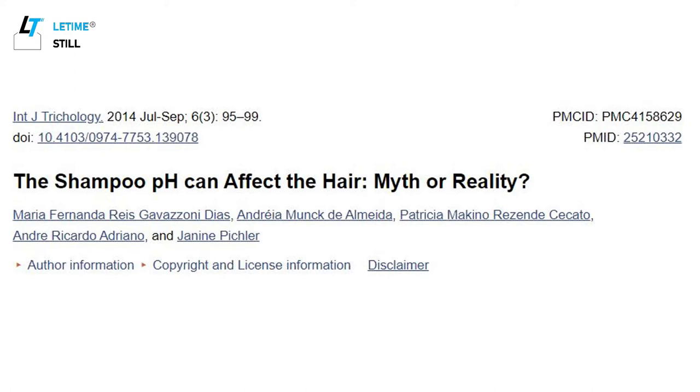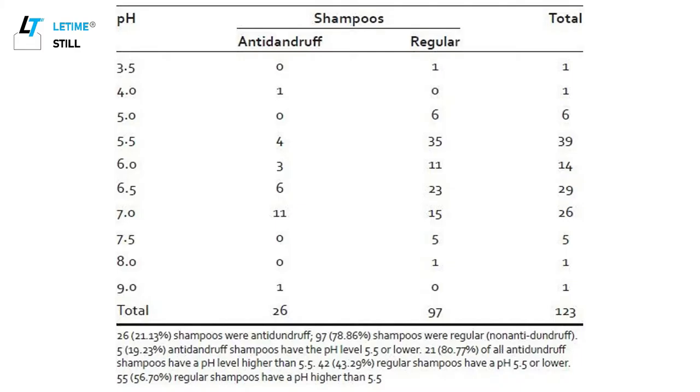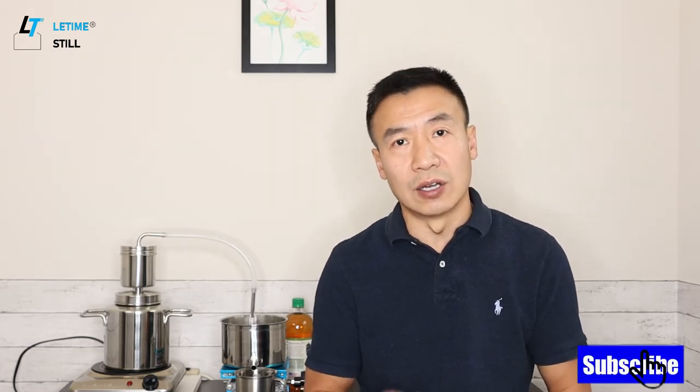Unfortunately, most shampoos in the market don't have the optimal pH. A study measured over 100 different brands of shampoo and found only 40% of popular brands have a pH less than 5, while over 60% are higher than 5. Higher pH causes a static charge on the hair, which leads to fuzziness, and this static charge can break the outer shell of the hair — called the cuticle — causing tangles.